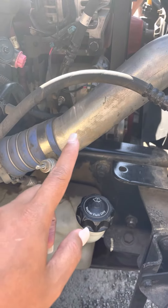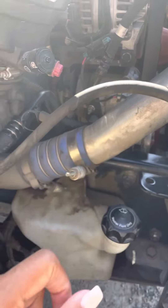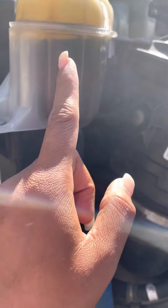Not bent, dent, broken — not missing — securely mounted — not broken — not cracked, broken, or damaged — securely mounted — not leaking.